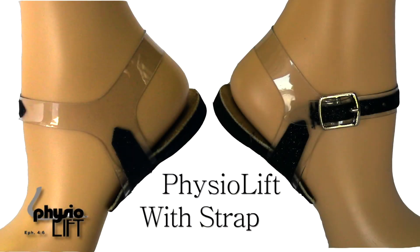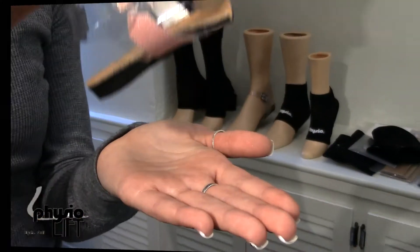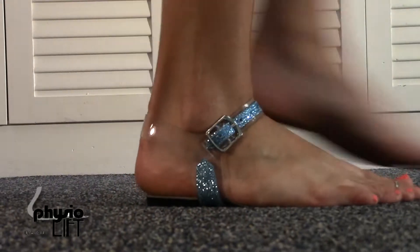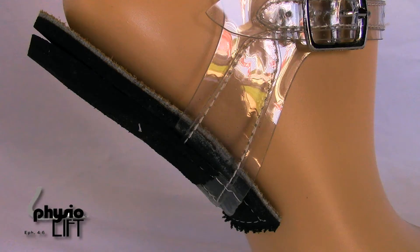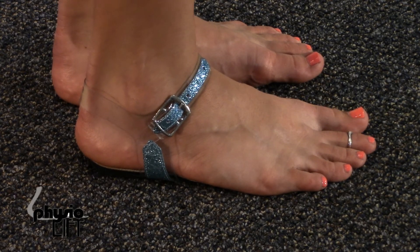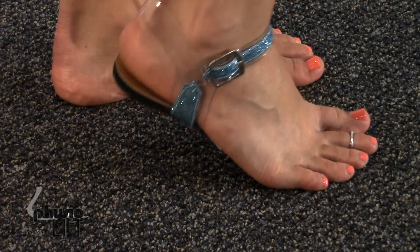The adjustable heel lift with ankle strap accessory is feather light and allows the heel lift to be worn with an open face shoe, flip flop, or by itself. The ankle strap is stitched to the top layer and holds your heel lift securely against your foot, avoiding the use of toxic glue or tape.